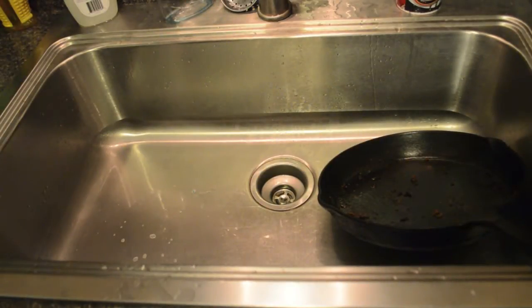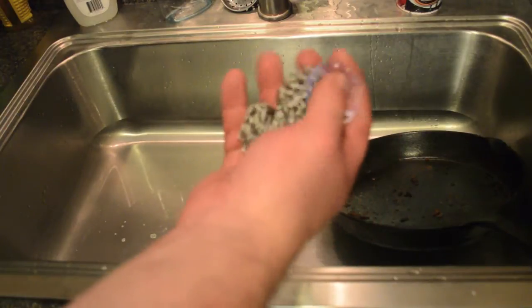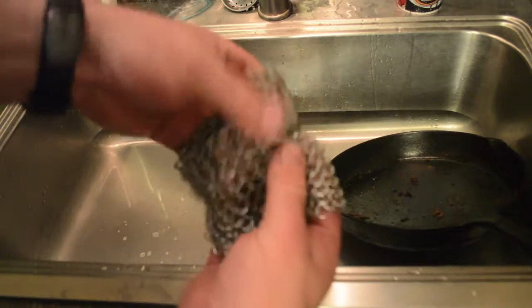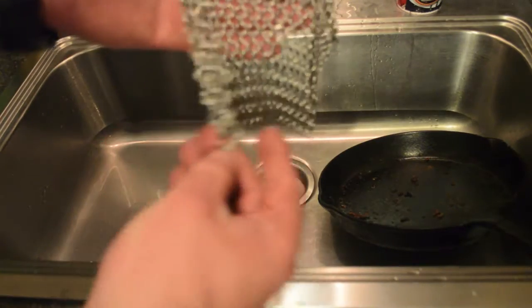I got an opportunity the other day to get this 7-inch chainmail scrubber to review, and I jumped on it because I've been wanting to make some chainmail for quite a long time but frankly couldn't think of anything useful to make. So this is a pretty cool little device — it's stainless steel chainmail rings and it costs about $20.